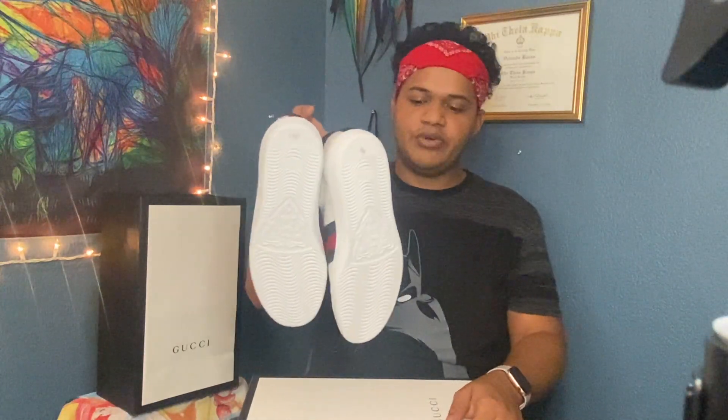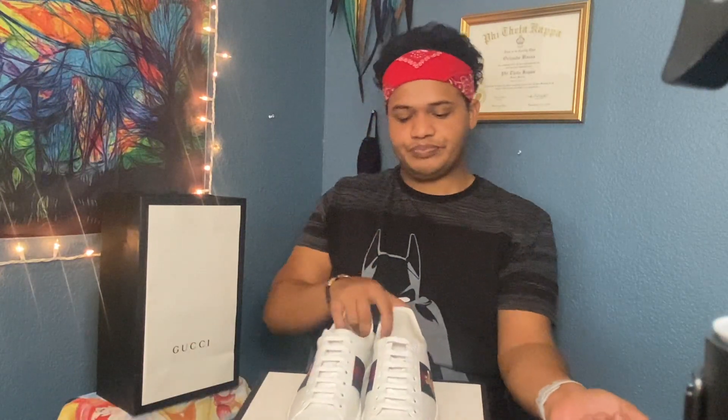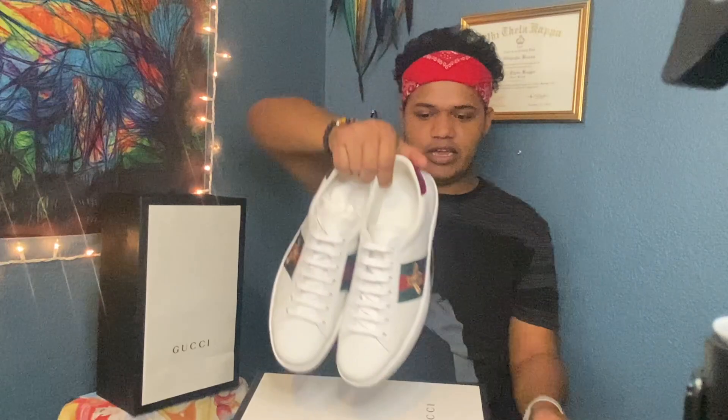I hope you guys enjoyed this video — like and subscribe to my channel. If you guys have any suggestions on how to wear an outfit with these shoes, please comment below and follow my Instagram, myconysmiles. Subscribe to my channel for more content, y'all. Peace out. Thank you.